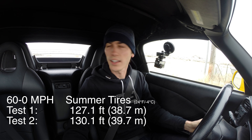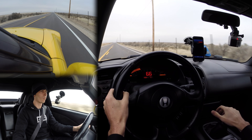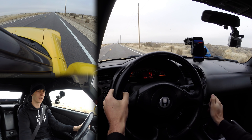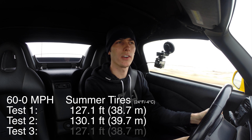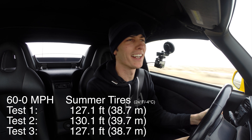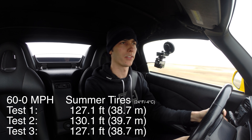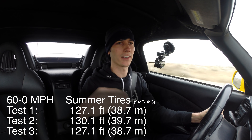We'll run one more test and see how we do. That one was a little bit better. Our final result on summer tires: 60 to zero in 38.7 meters and 30 to zero in 9.7 meters — about the same as the first run. So we're looking at about 127 to 130 feet of stopping distance, 60 to zero, when it's below freezing and you're on summer tires.